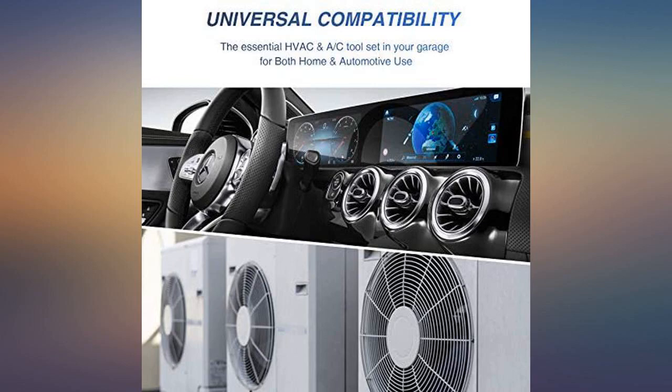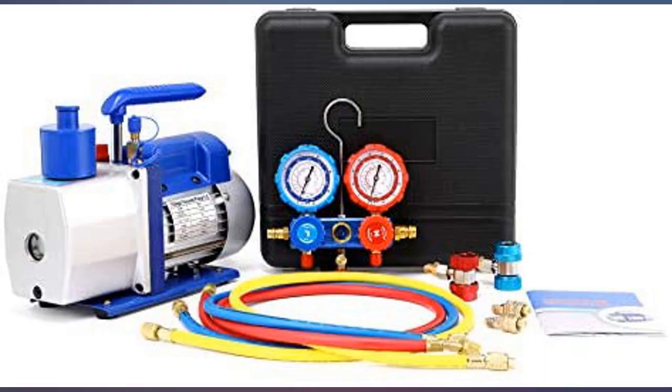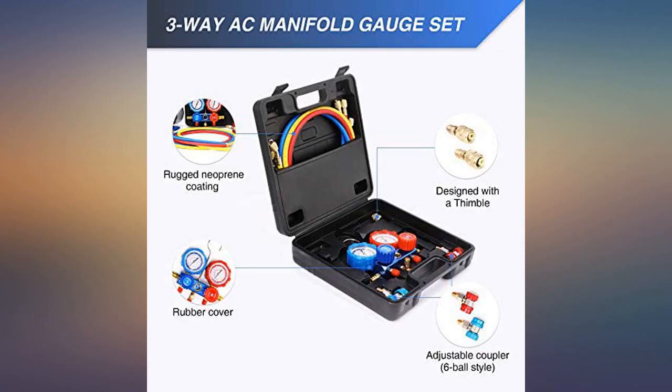I had to replace the air conditioning system in my car, and the cost of this vacuum pump, gauges, and complete kit was less than half of what a shop would charge. Pump is well made and quite efficient.